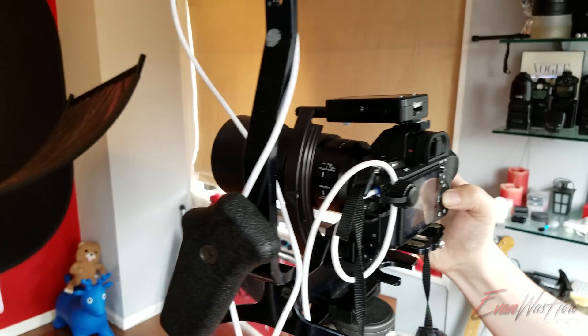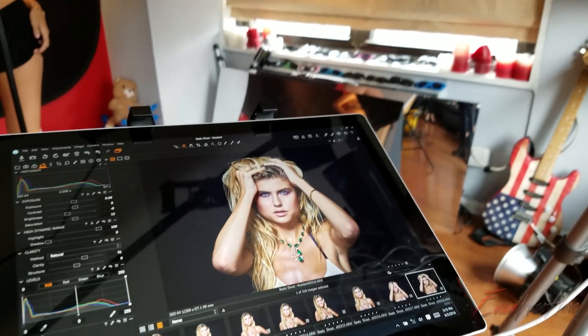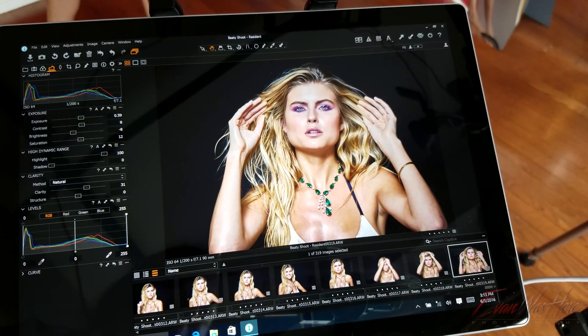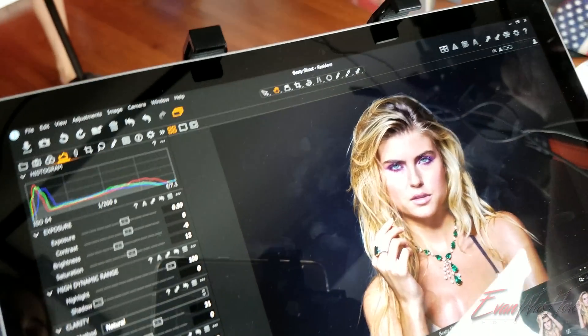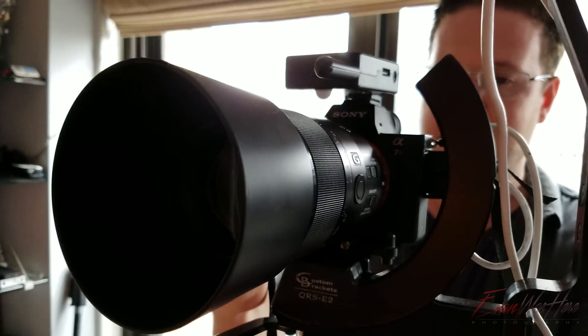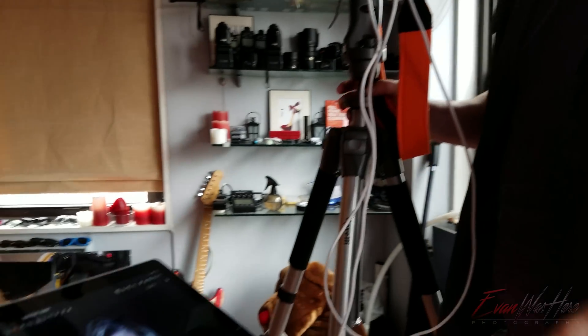For instant gratification, so the clients can see how each picture is going to look. We're going to take a quick break and I'm going to show you how this works.